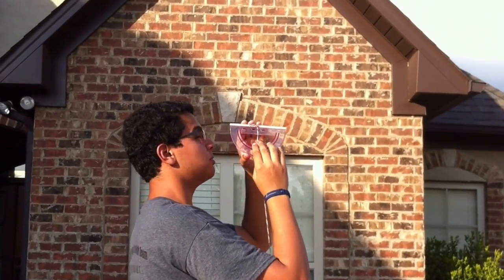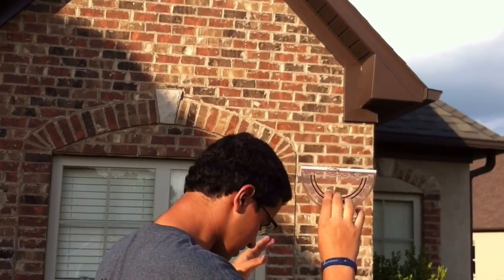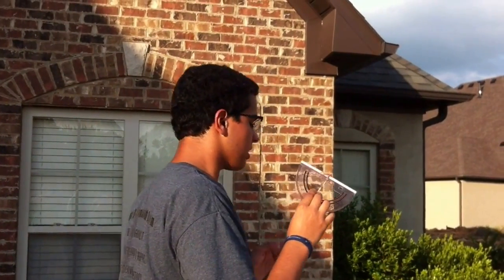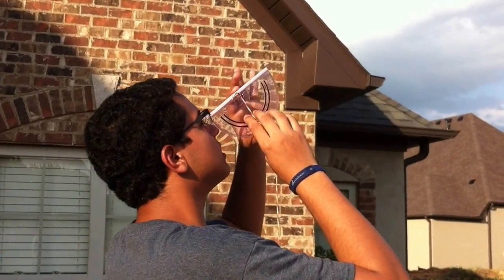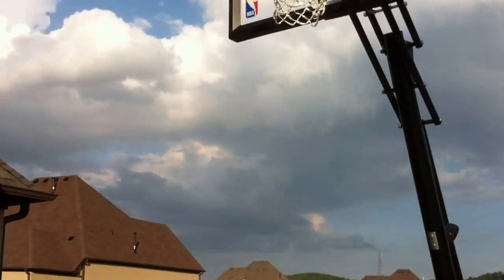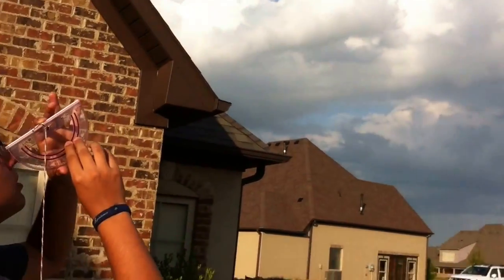I'm going to look from the straw to the top of the rim. Now I know where I was — how much is that?